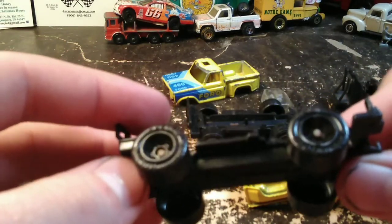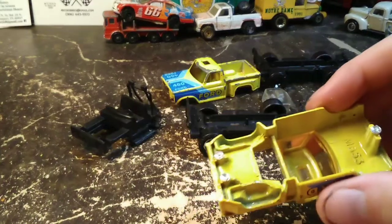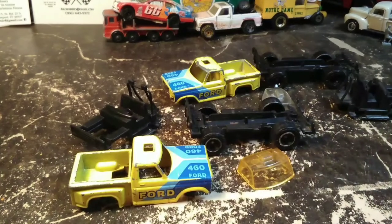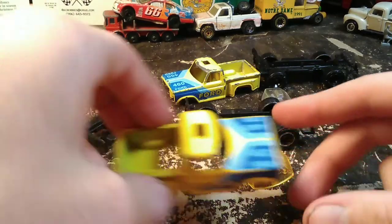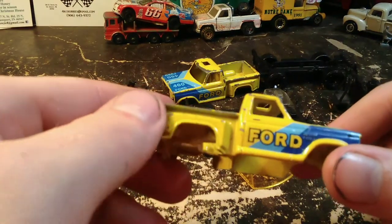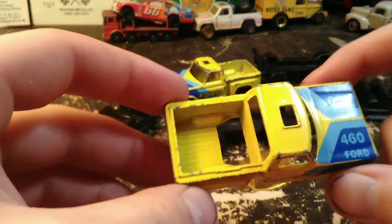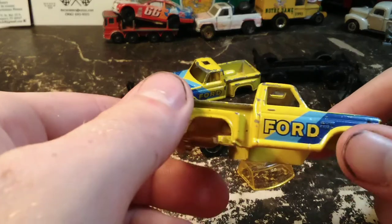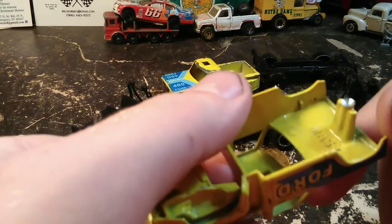We're gonna make a real nice one and then a little extra one. Depending on how the paint turns out on the first one, it'll depend on what I do with the second. I want this to be kind of a royal purple, but real shiny. I think what I'm going to do is a silver base coat and then put purple over it, because it's not a solid purple.